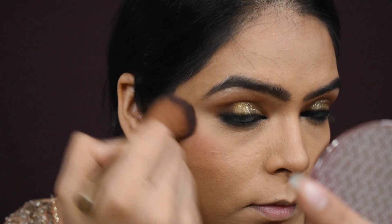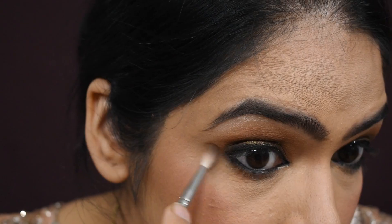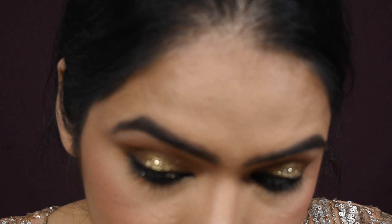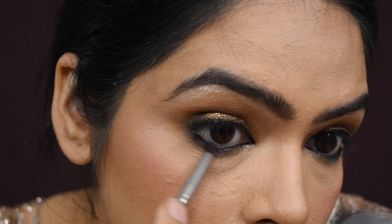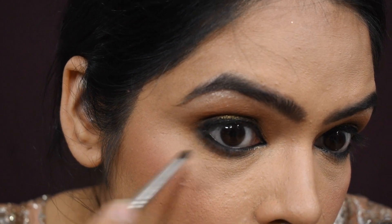Now it's time to apply blush. This is a K-beauty blush — it's very good and one blush will be enough. For the lower lash line, I used the same shades I applied on my upper eyelids — first light brown and then dark brown.